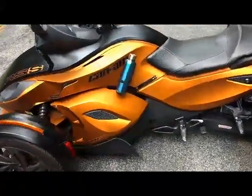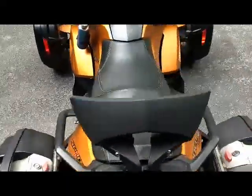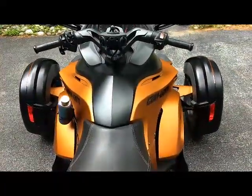We know it can be difficult to find a decent cup holder for the early model Spyders, so we developed this side mounted cup holder for the Spyder RS.